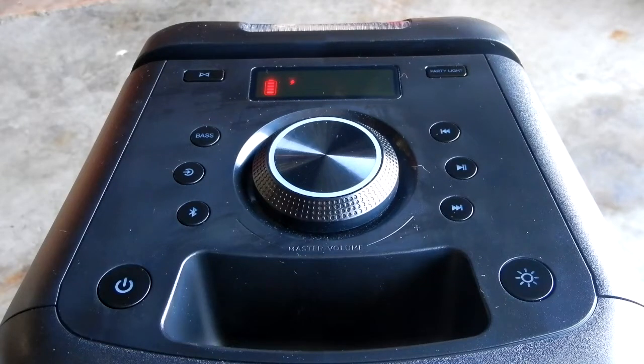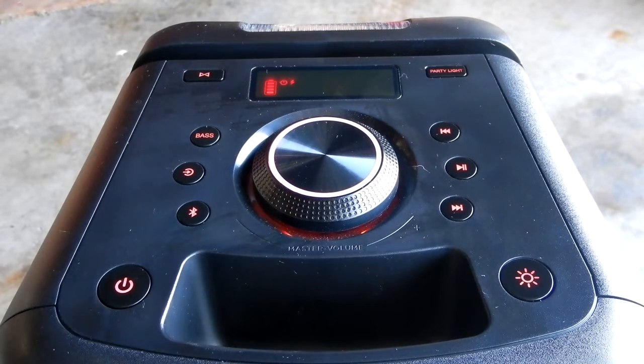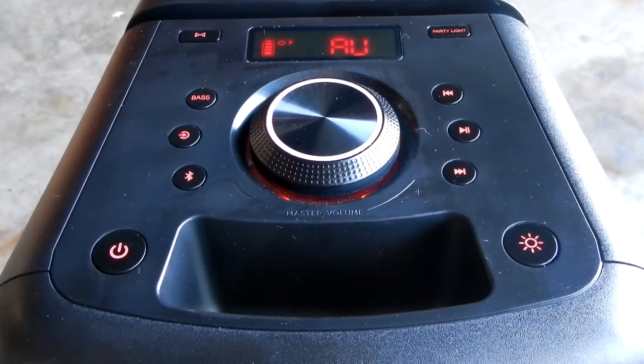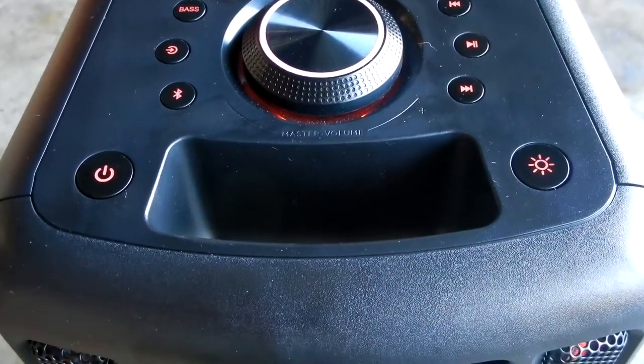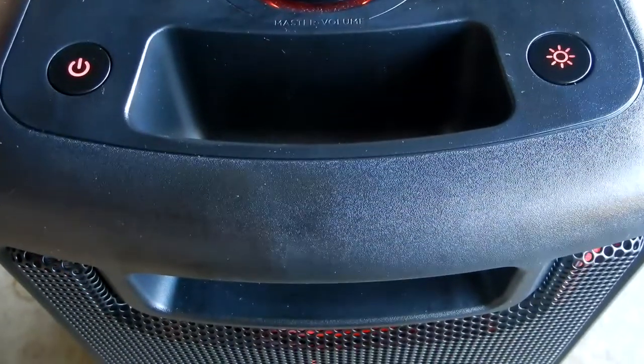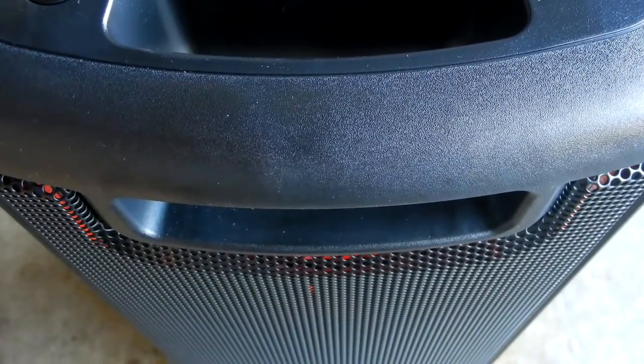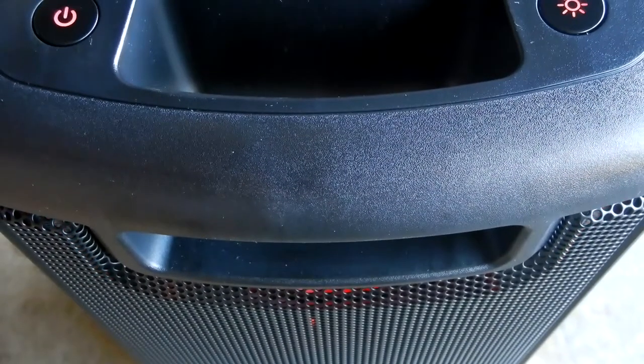I recently bought this party speaker called ONN, which is the Walmart brand. It's really nice, but the thing it does not have is you cannot use a USB thumb drive or an SD card. Several years ago I bought one that had one speaker — not two like this — it was shorter and fatter and it allowed for the use of both a thumb drive and USB stick.